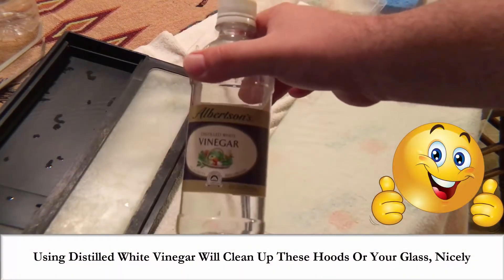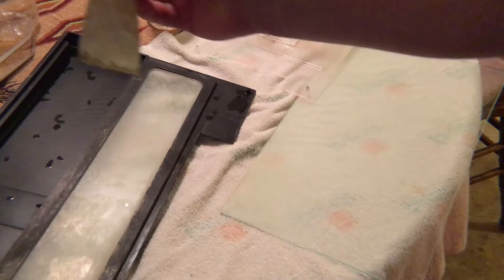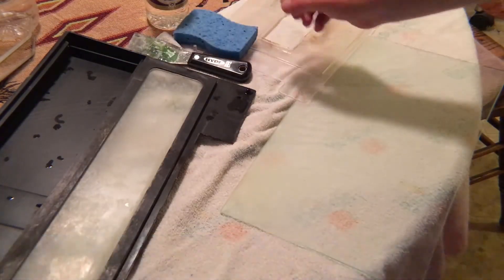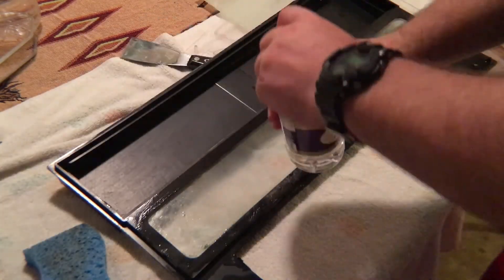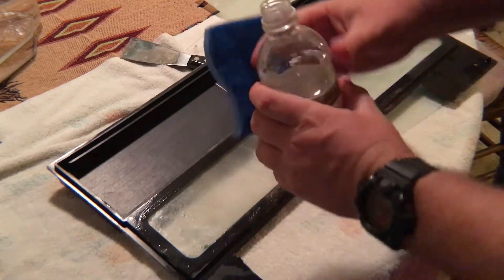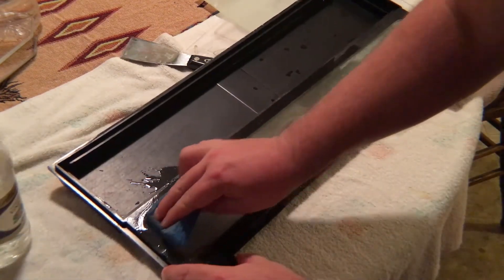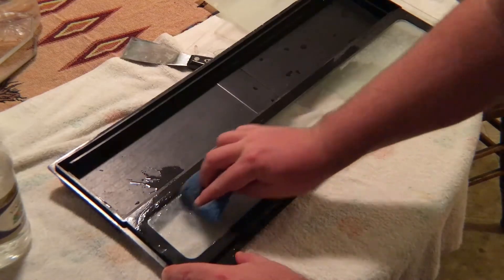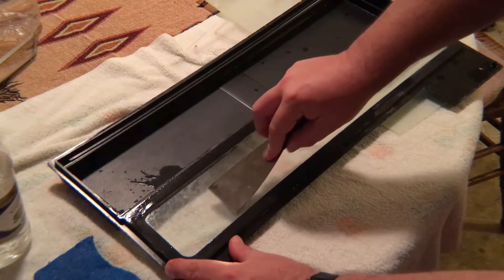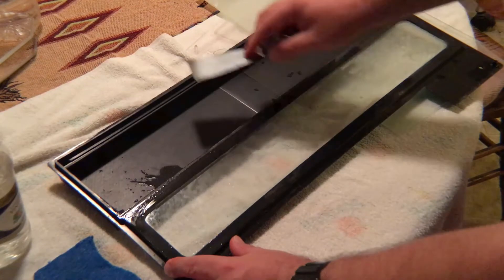The best way to do that is distilled white vinegar, which will clean up the aquarium hoods and the glass very nicely. An algae scraper or a paint scraper is also a useful tool to get some of those hard areas where the calcium deposits have built up considerably or where there's algae that's tough to get off. I have my sponge relegated simply to fish use only, and I go with a straight vinegar solution for the hoods — as opposed to if I was breaking down and cleaning a tank, where I would use a diluted vinegar solution for the inside of the tank.